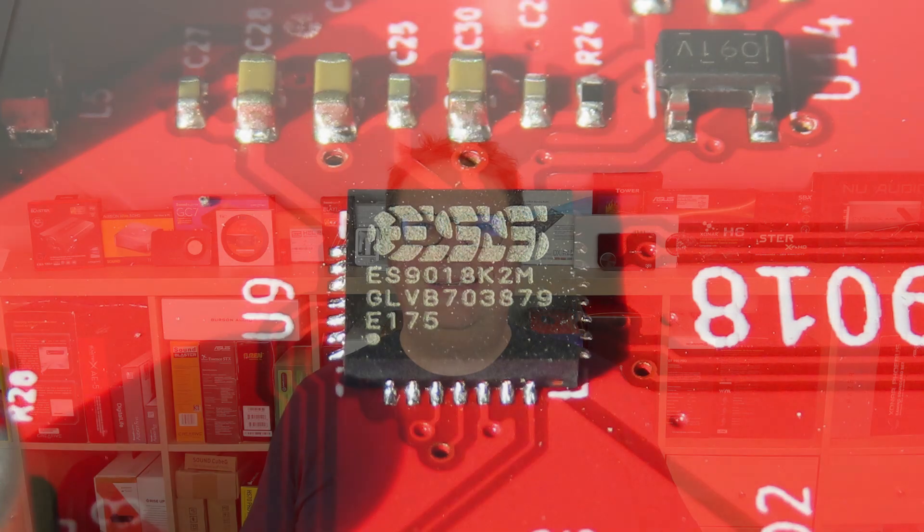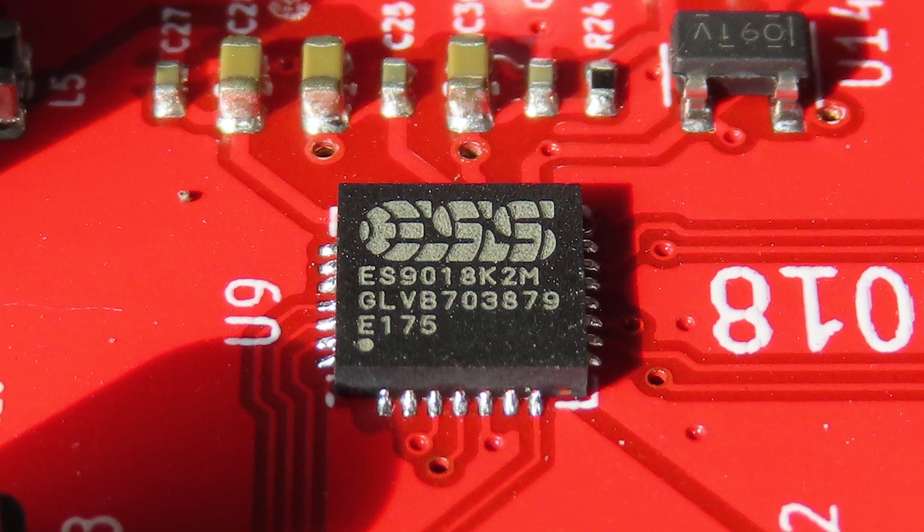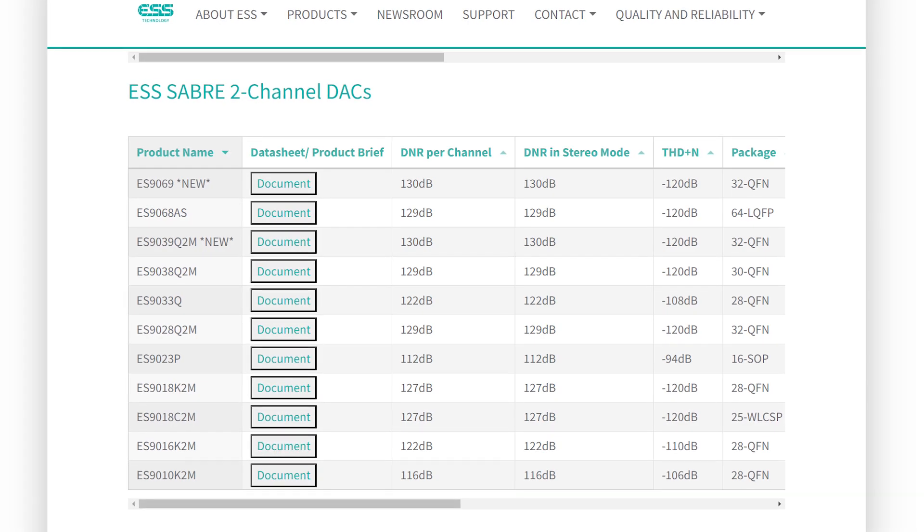Finding a replacement for Schiit wasn't that easy, but finally they settled on the ESS Sabre ES9018. This is a digital-to-analog converter that is used in so many other devices — I've reviewed more than 10 products in the last couple of years that have the very same DAC. And don't get me wrong, I love the ESS Sabre lineup, but the AKM would have been better, so I'm sad that I don't have that one.